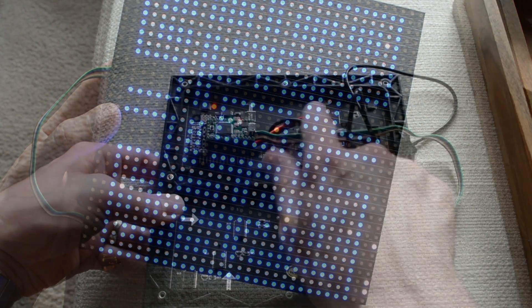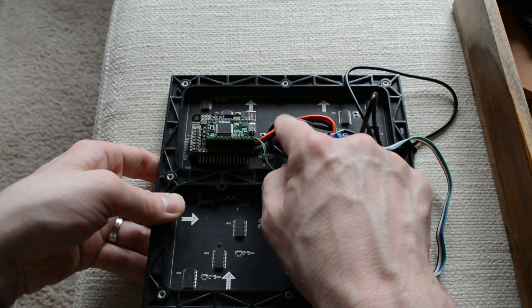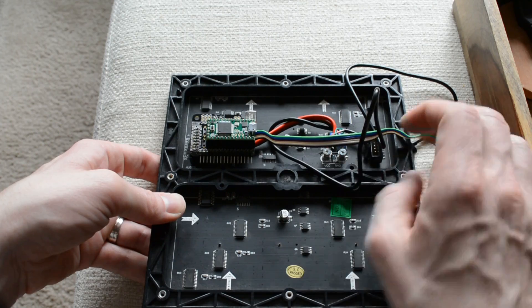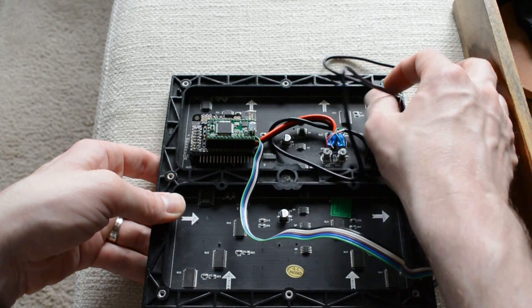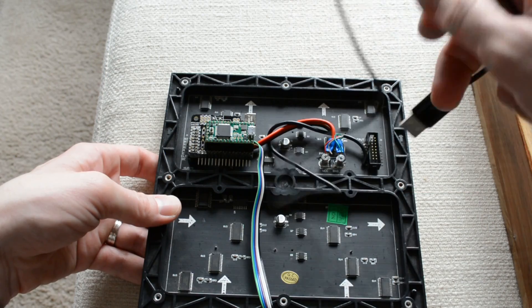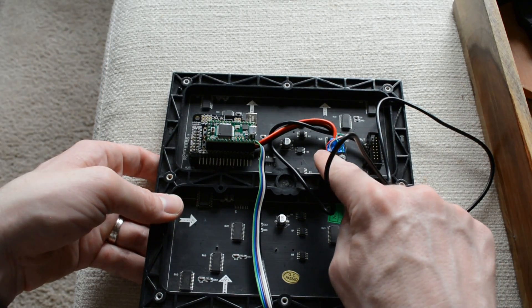It has really nice mounting areas on the back. It also comes with a power supply that can put out between 4 and 5 amps, which the display needs at full brightness. In this case, I've actually hacked in USB because I'm never drawing above 2 amps, and USB can generally put out about 2.1 amps.